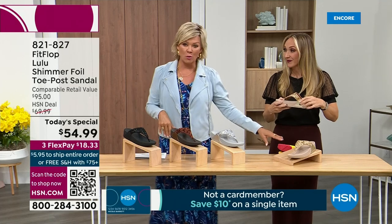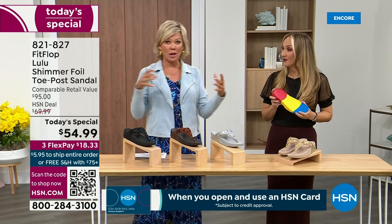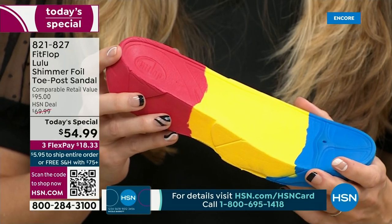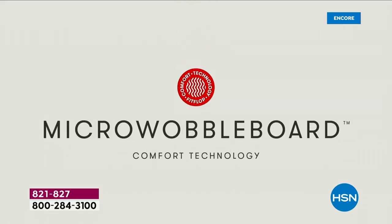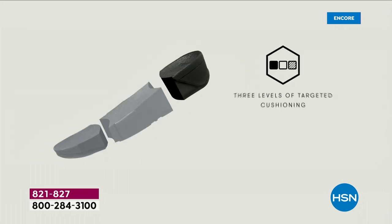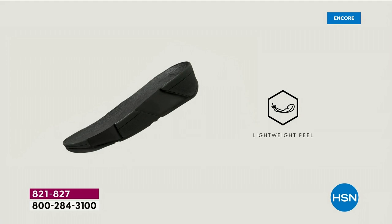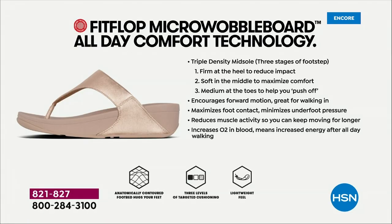We're going to talk about that micro wobble board technology. It's a funny term, but it's a really important feature because this company has scientists who basically develop these outsoles. We actually have an on-staff doctor in biomechanics — Dr. Kim Lilly. She works for FitFlop, and she and her team develop all these different soles with the fashion team. She has a performance lab at headquarters where she studies real people of all different body shapes and ages and how their bodies respond to these different shoes.